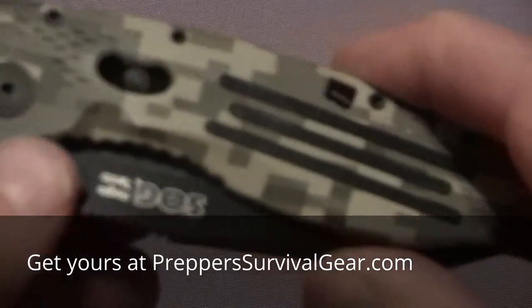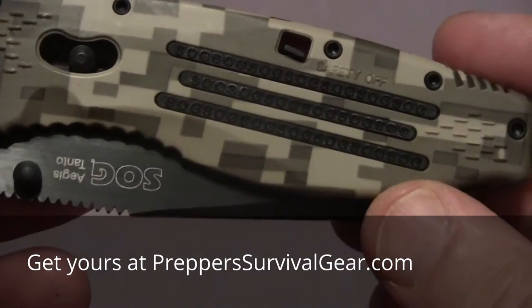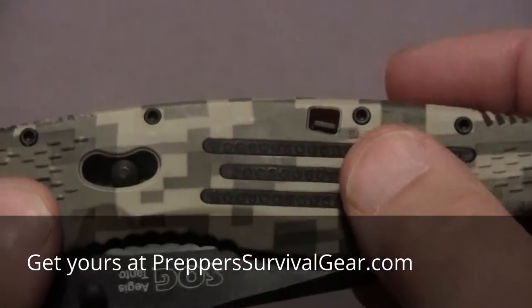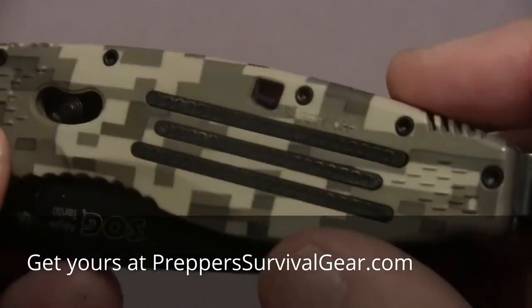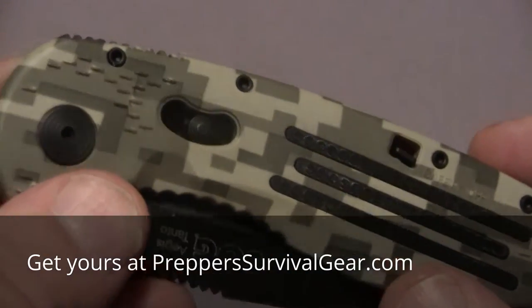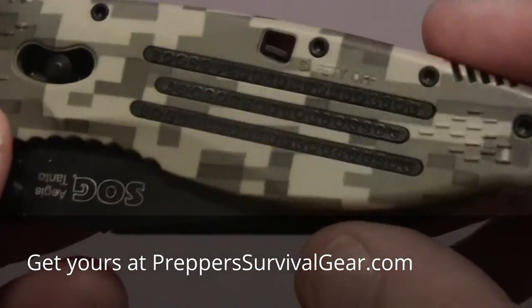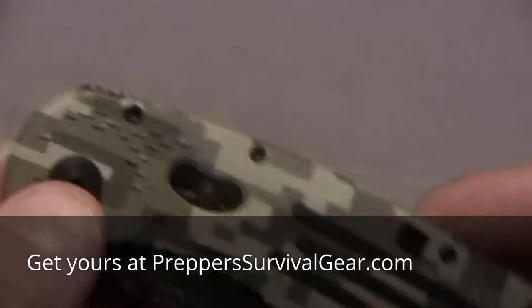This is the SOG Specialty Knife and this is the Aegis Tonto Digistyle Knife. Of course, like I said, it's the digital style grips. It's a Tonto blade, it has a spring assist, and I'll get a few specs out here for you.